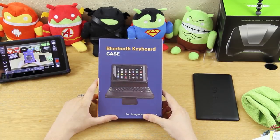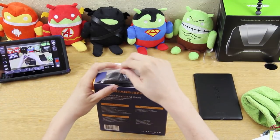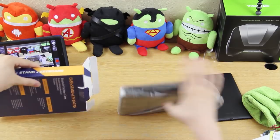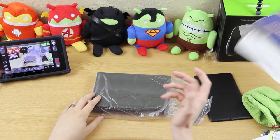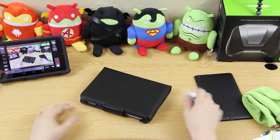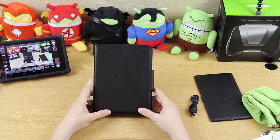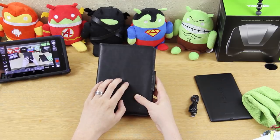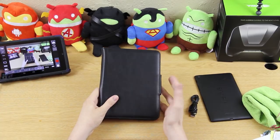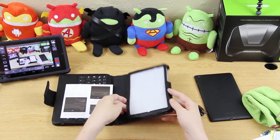You get a micro USB charging cable for the keyboard in the box. There it is — it feels good, feels almost like real leather. All I can tell you is it feels really good, like a leather jacket is supposed to feel. I like it, it's awesome. You flip this open and it's got a little thing in here.